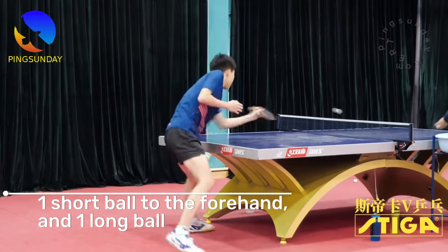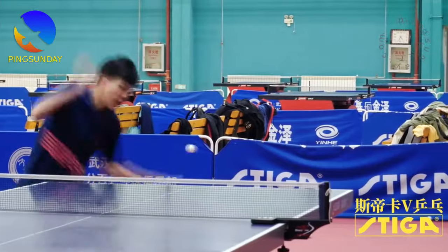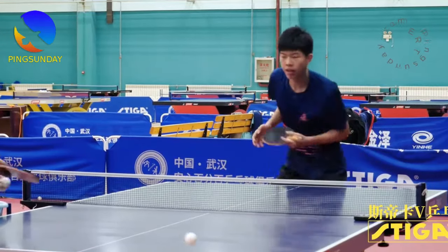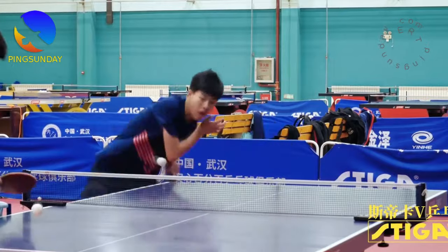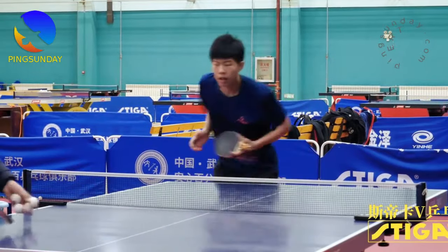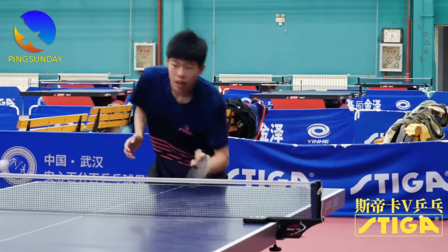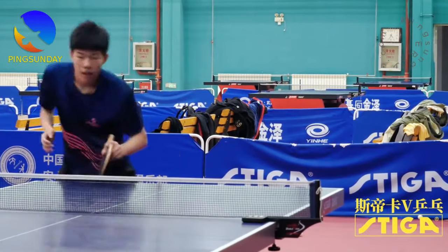One short ball to the forehand and one long ball. You need to move to attack the long ball with the forehand. This is the fifth ball attack training method.